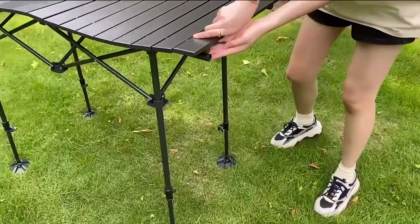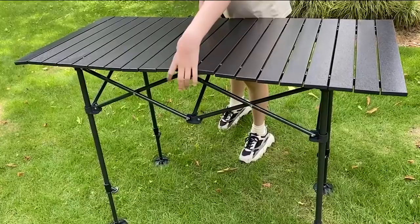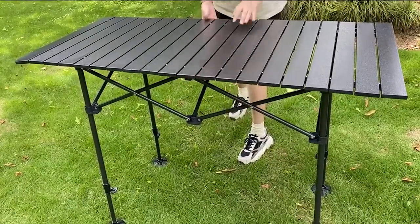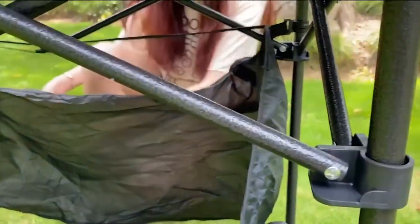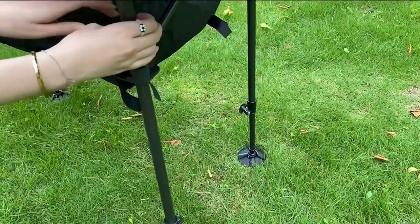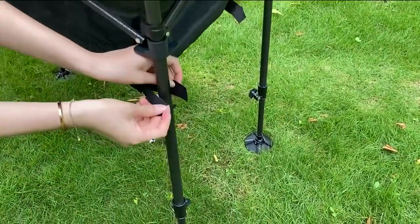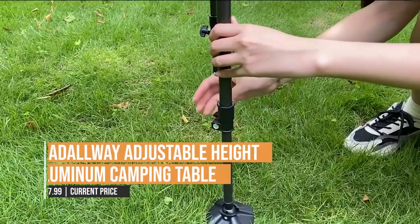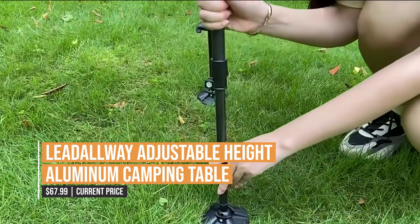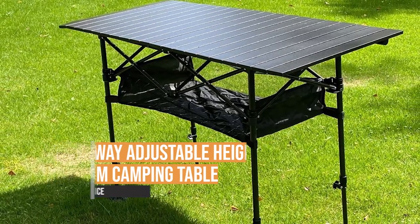Setting up the Lead All-Way Aluminum Camping Table is a snap thanks to its simple folding design and easy-to-use leg locking system. When you're ready to leave, it folds down into a compact package that conveniently fits into the included carrying bag for easy travel and storage. Why not use the Lead All-Way Adjustable Height Aluminum Camping Table to improve your outdoor experiences? It's an essential piece of camping equipment thanks to its exceptional blend of functionality, toughness, and mobility.